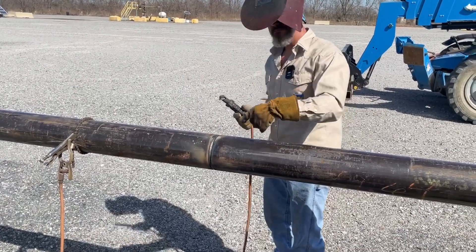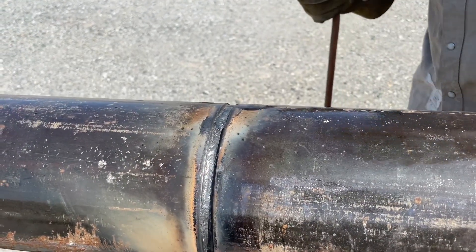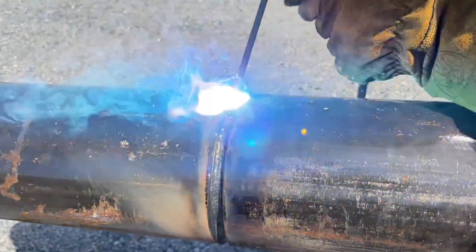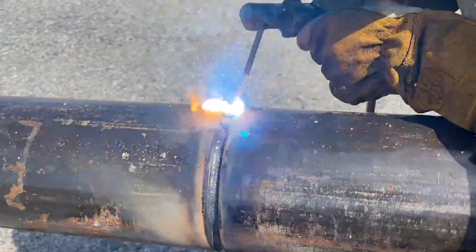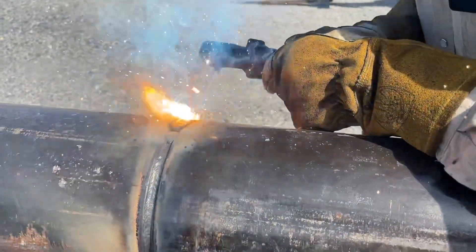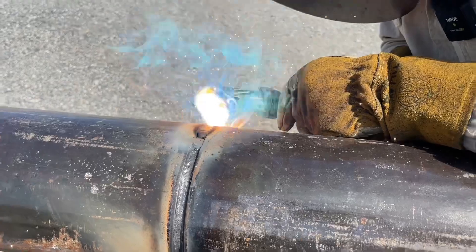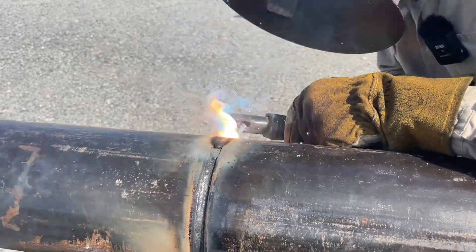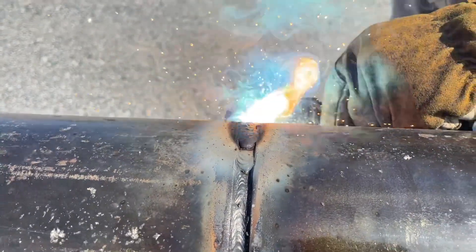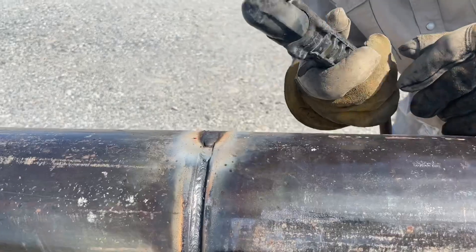Show them what it looks like. That's the hot pass. I'm going to show you the filler. A little cold, a little hot. You're going to keep all that metal inside the bevel. Do not break those bevels down — if you do, you will have to weld more, it will take more welding rods to fill it up, and that means more money and more time. Burn that bevel down to the butt.